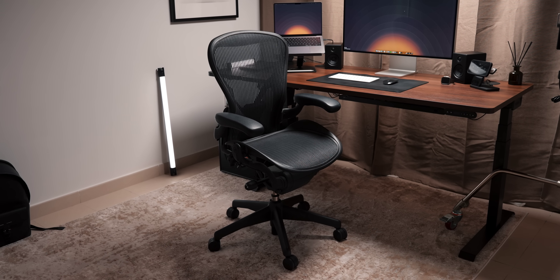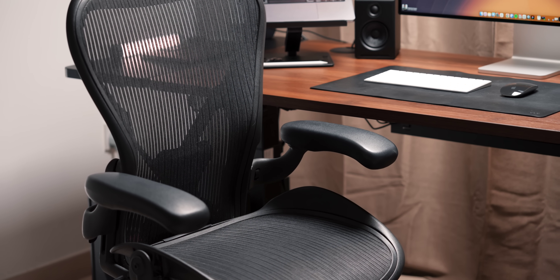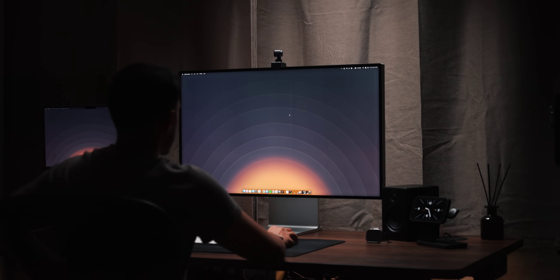The chair I have is the Herman Miller Aeron. Please do not get a cheap gaming chair — they're just not worth it. The Aeron is quite pricey, but if you go on Facebook Marketplace or similar places, you can get them for less than half price — around $300 to $500 — which I think is well worth it secondhand. You're sitting in a chair for hours every day, and having a high quality office chair is a worthy investment for your back and posture.